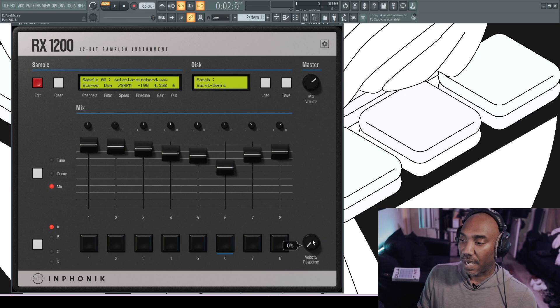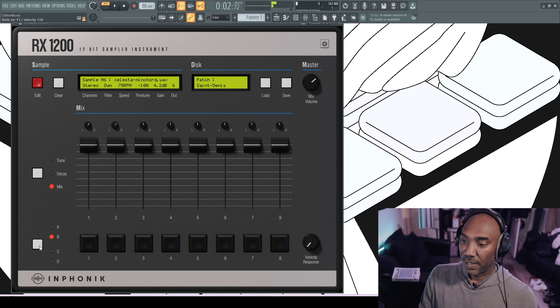Next is Velocity Response — at 100 you get different velocity levels when tapping your keyboard, but at zero it will always play at full level. Over here is how you switch banks A through D. In my opinion, this plugin has probably one of the best 90s hip-hop libraries I've ever heard — or 90s electronic music, or even 80s.